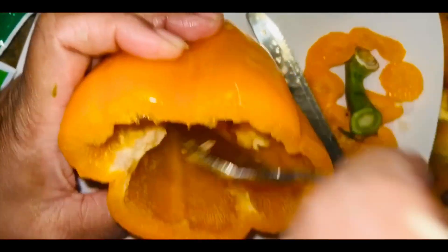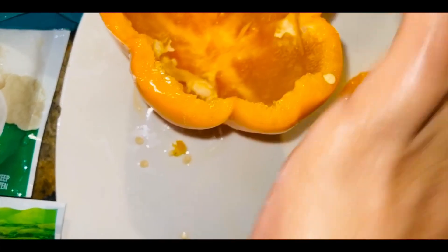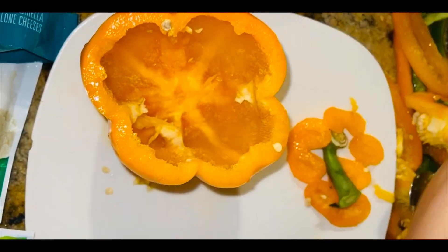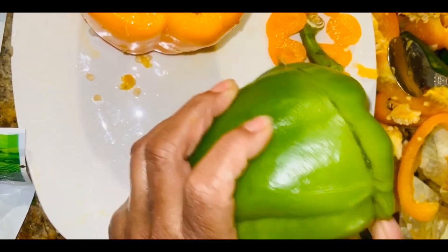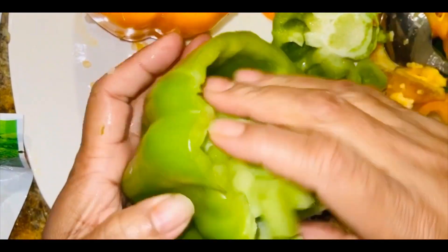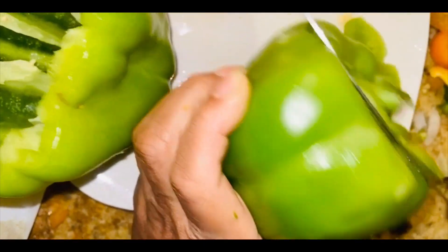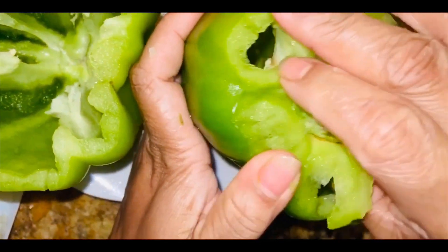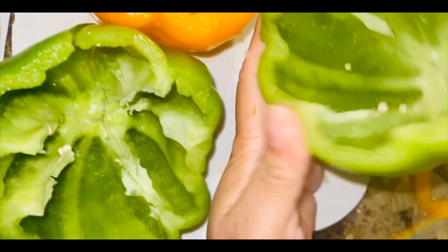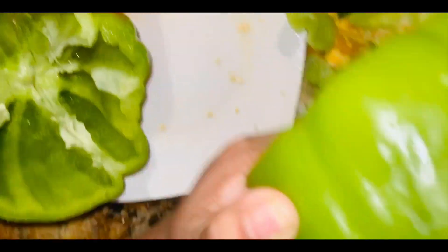Poke holes at the bottom and make sure they're cleaned out really well. I'm cutting open another one — this one's a bit beat up but I'm still using it since they didn't have many green bell peppers. This one really broke so I'll cut it in half and fill it. If your spoon isn't getting all the seeds out, feel free to rinse them under water.